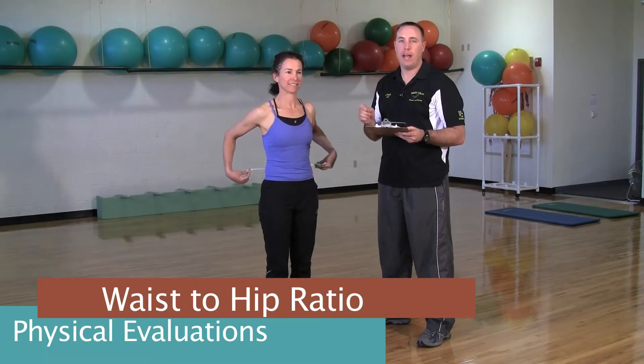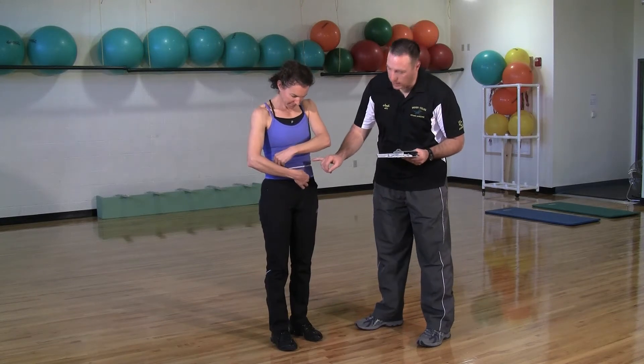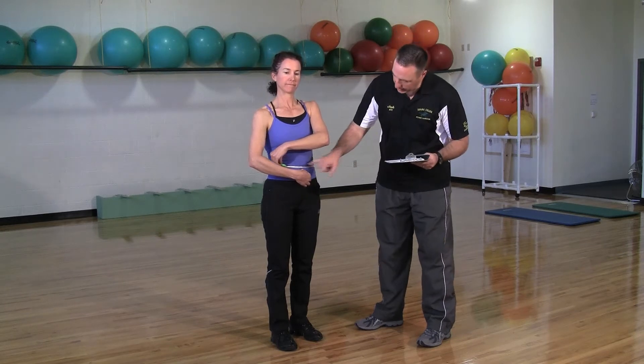This assessment is to measure the waist to hip ratio. The first measurement we're going to take is the waist, right at the belly button all the way around, making sure she's standing up nice and straight, feet at shoulder width apart. The key is she needs to be relaxed — not sucking in and not trying to make everything rock hard. So we'll take that first measurement.